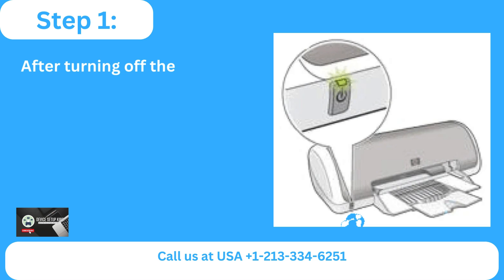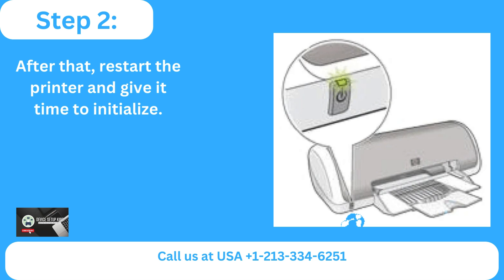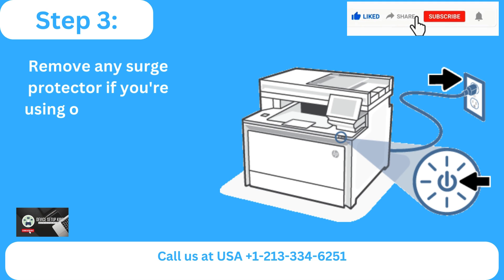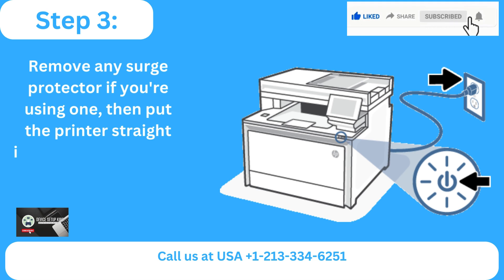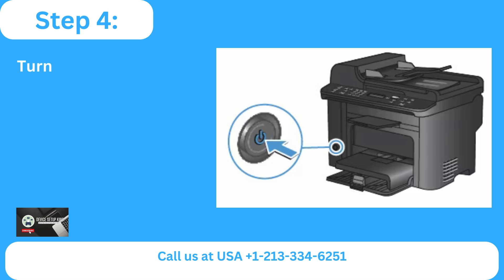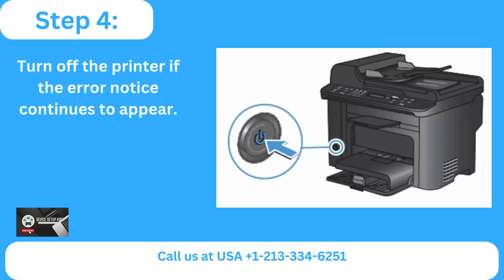Step one: after turning off the printer, wait for at least 30 seconds. Step two: restart the printer and give it time to initialize. Step three: remove any surge protector if you're using one, then plug the printer straight into the wall socket to turn it on. Step four: turn off the printer if the error notice continues to appear.